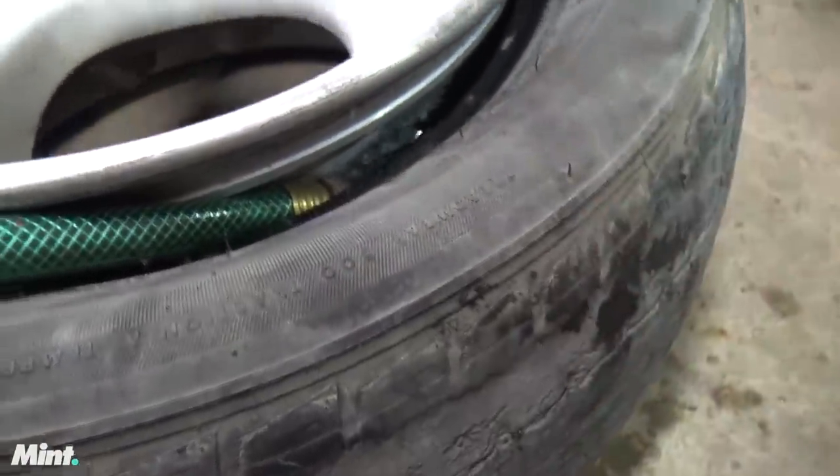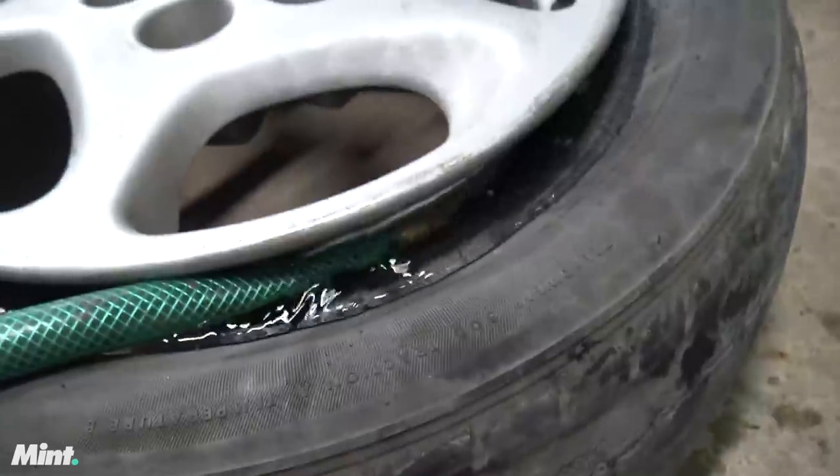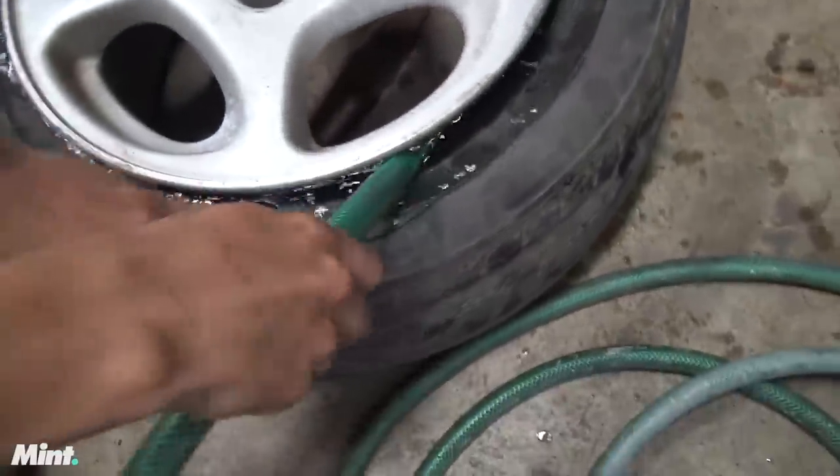Hold on, let it get as full as possible. There it goes. Alright, get the hose off. Kill it. It's dead.